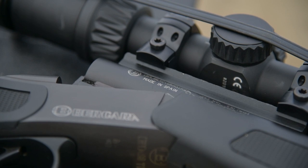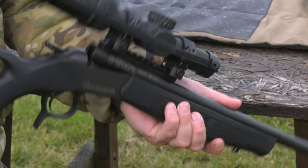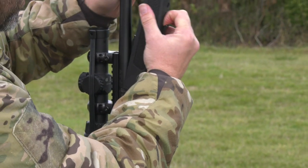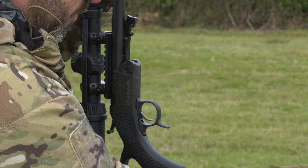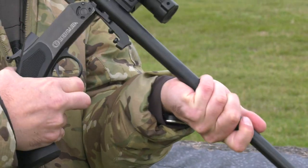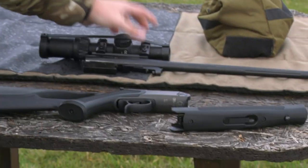I'll run through it and show you quickly how it takes down. It's really simple — you can see it's clear there. Just like a shotgun, take your forend off, take your barrel and stock off, and that's it. Done.